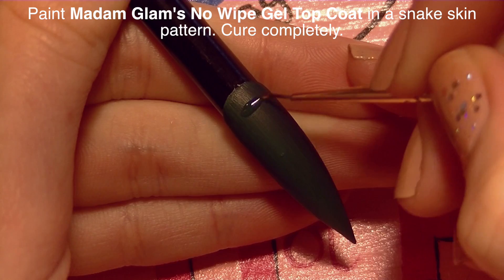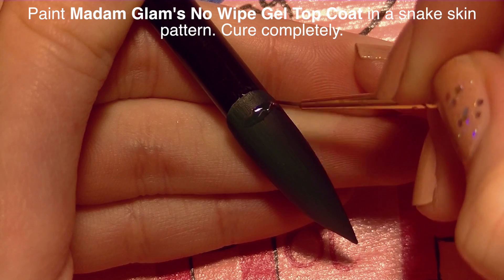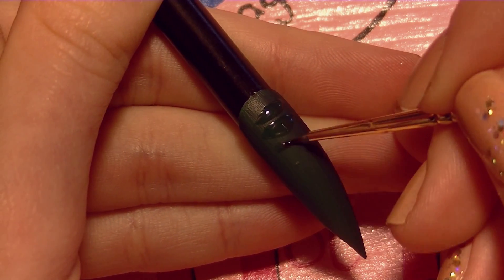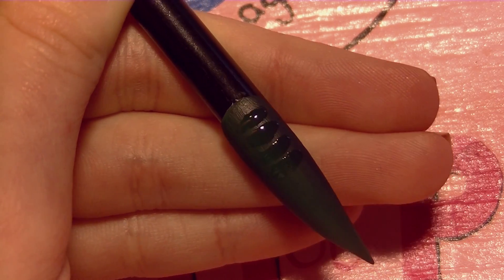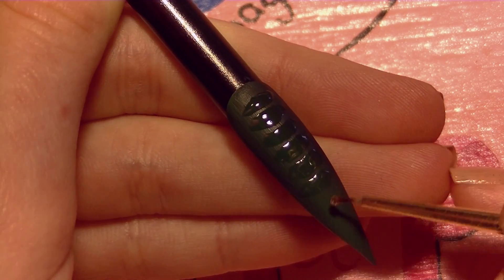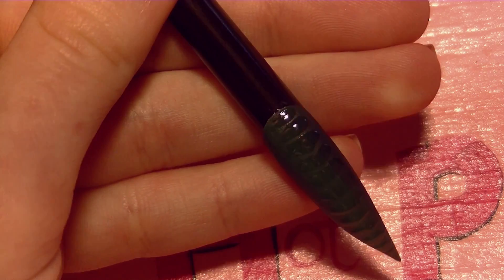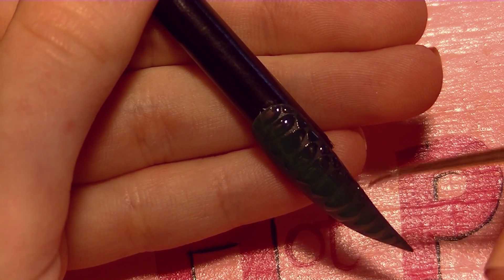With Madame Glam's gel top coat — their no-wipe top coat — I'm going to be painting my snake skin pattern. I'm going to start with some wide bar shapes and paint those down the center of the nail. I'm so sorry that it's hard to see what I'm doing. I will put a link in the description box that explains the snake pattern — how it works, how it looks, an easy way of painting it. I have another video that goes further in depth, and I'll put a link to it in the description box. If you want to see more detail on how I go about painting snake print, definitely check that one out.